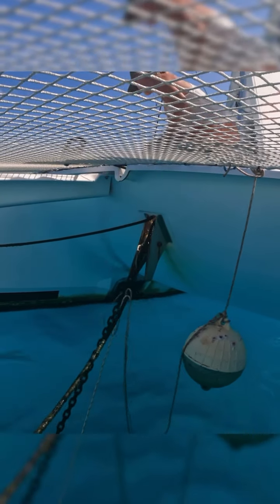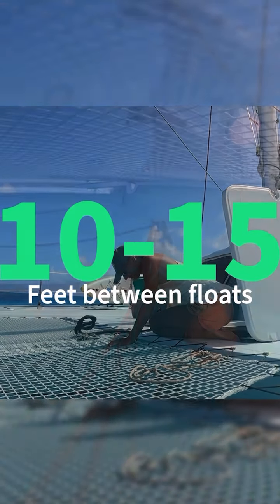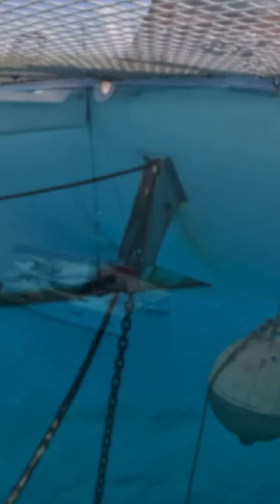Distance between the balls depends on the size of your anchor chain and the size of your floats. We have heavier duty half-inch chain so our floats work well when spaced about 10 to 15 feet apart. It's just something you will have to play around with at first to figure out what's right for your setup.